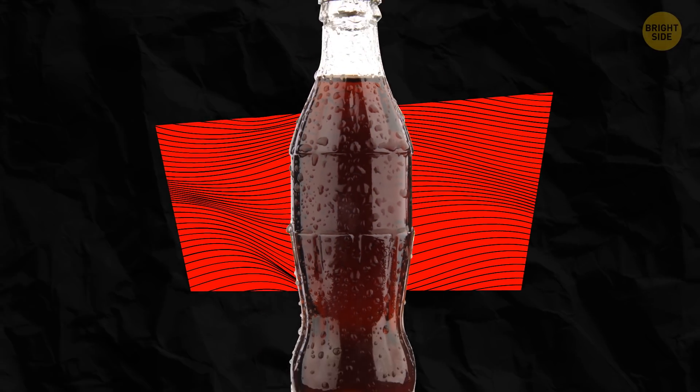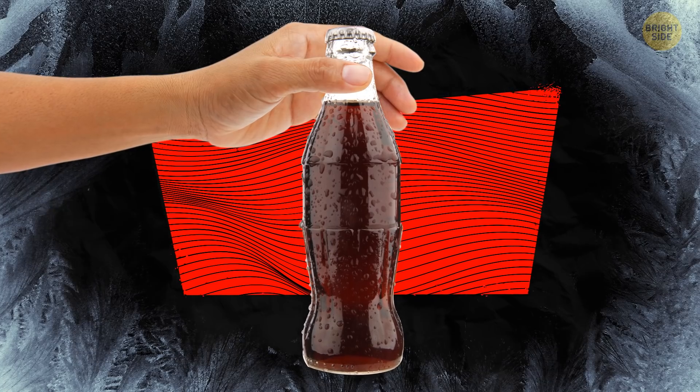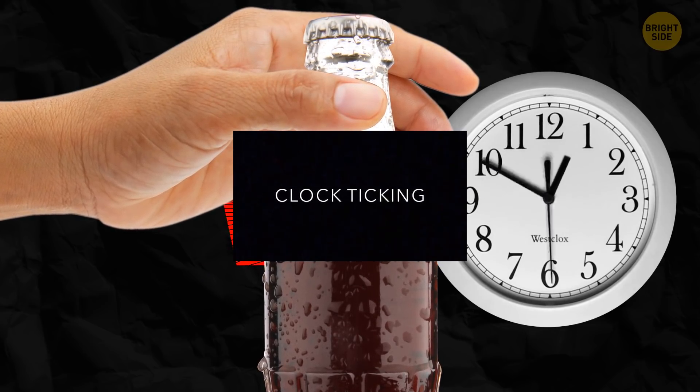Soda bottles also have small secrets of their own. Their long necks are made this way to keep your drink cool for a longer time. And if you only touch the neck of the bottle instead of its body, you won't have enough time to warm your drink up.